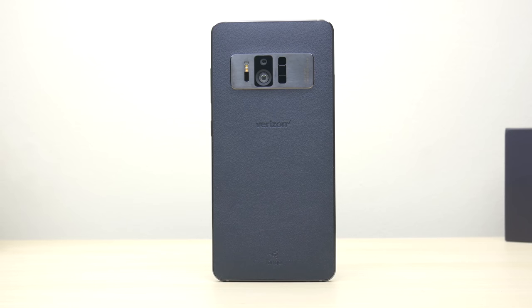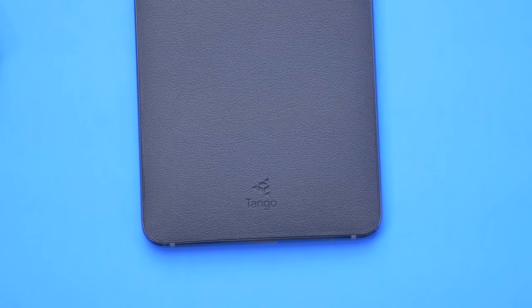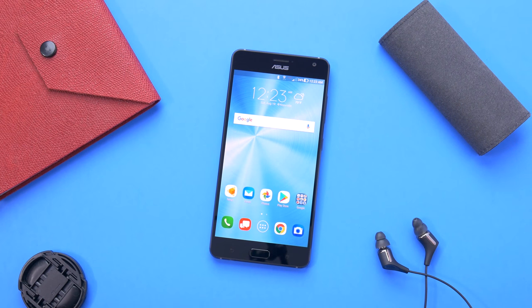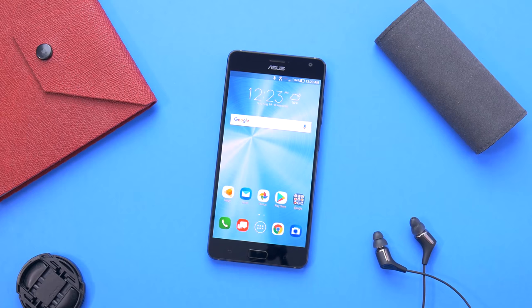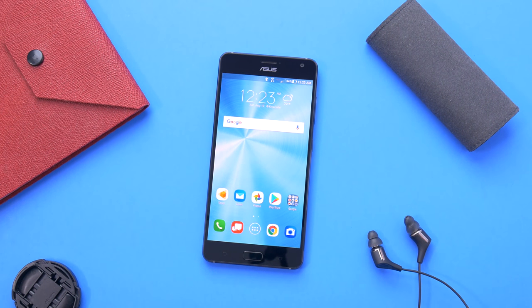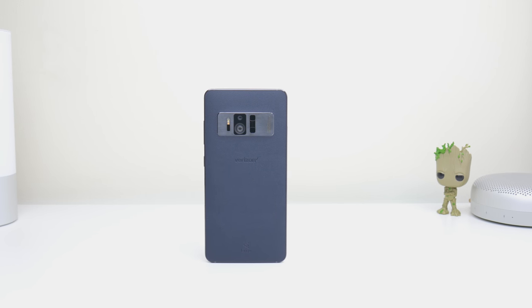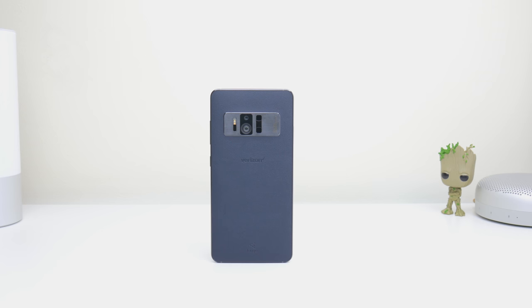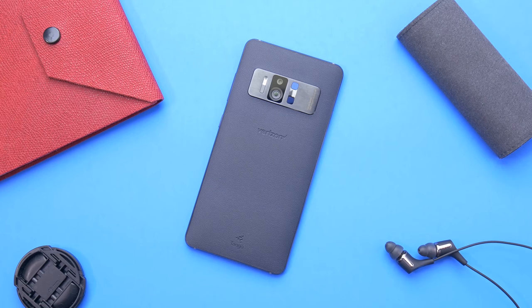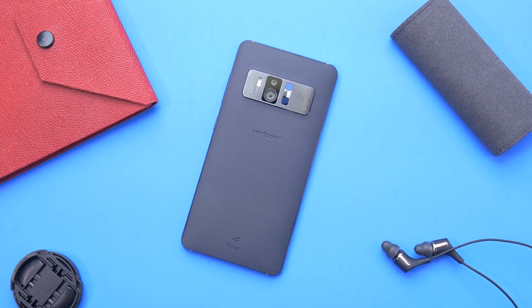If you're more interested in virtual reality over augmented reality, or you just like having options, the Zenfone AR is perfect because it's the first phone to be both Tango and Daydream compatible. Unfortunately, I don't have a Daydream headset to test this out because Google still charges far too much for it, and like augmented reality, the apps still seem simple or proof of concept, giving me no real reason to actually want to buy it, even if it was more affordable.